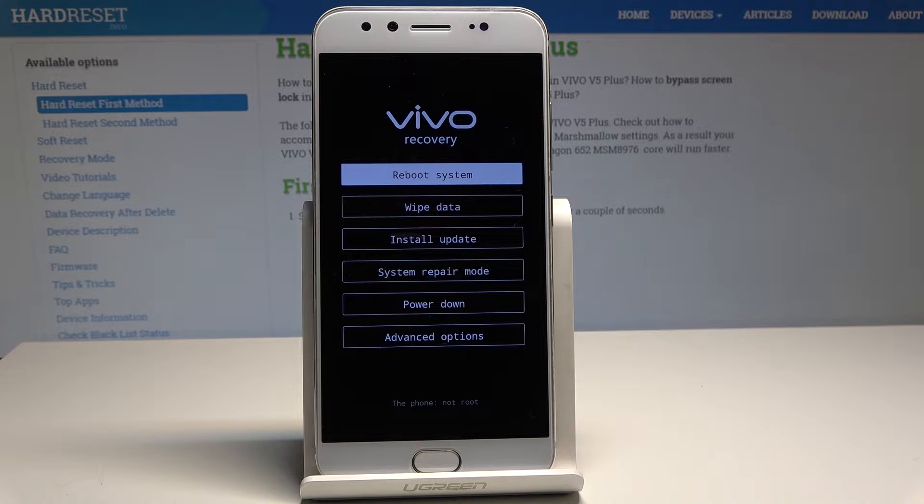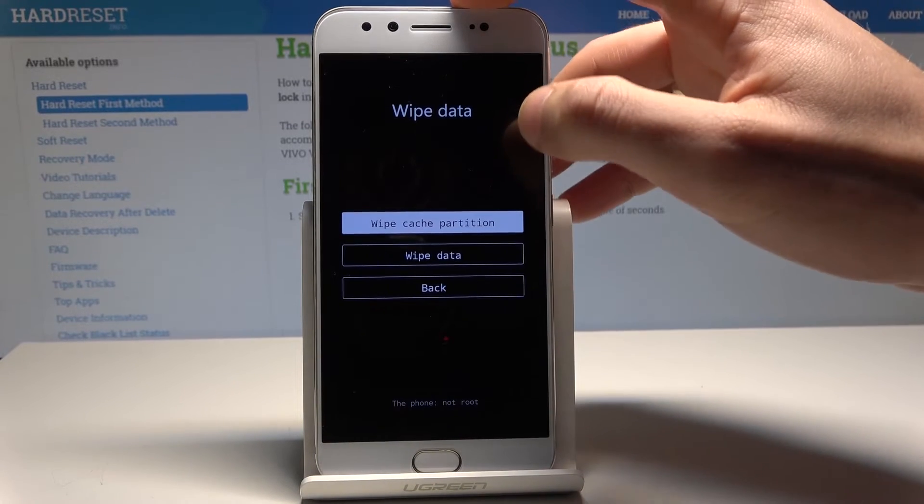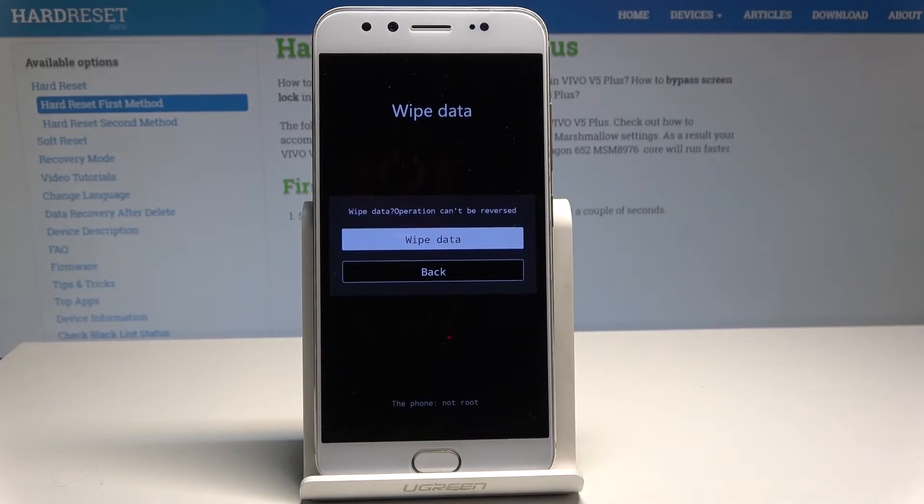This is the Vivo recovery mode. Here you can navigate by tapping the appropriate options. Let's choose wipe data and tap wipe data again. This operation will erase all personal data.